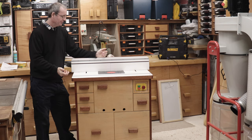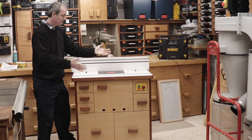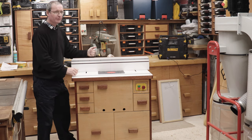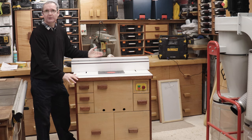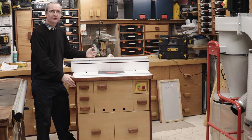Welcome to Houlton's Fix-It 101. Today we're going to talk about this — my new router table. Everyone's seen it in videos and I've had things displayed on the top, so I think today is the time to feature it on the channel, don't you think?